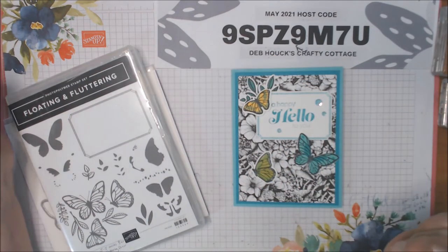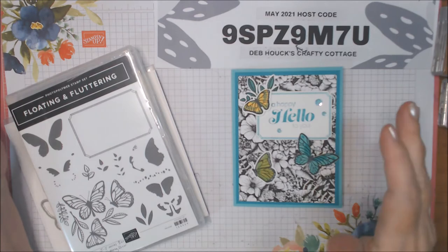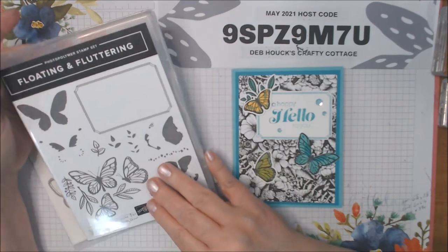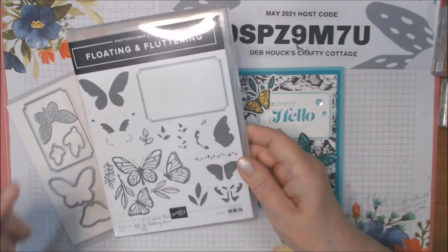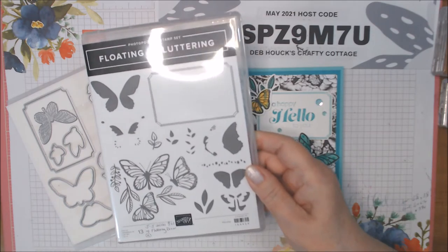Hi everyone, welcome to Deb Hauck's Crafty Cottage. I'm an independent Stampin' Up! demonstrator in the United States of America. I'm here today to bring you a card from the Floating and Fluttering Photopolymer Stamp Set by Stampin' Up. This is in the January to June mini catalog on page 61.